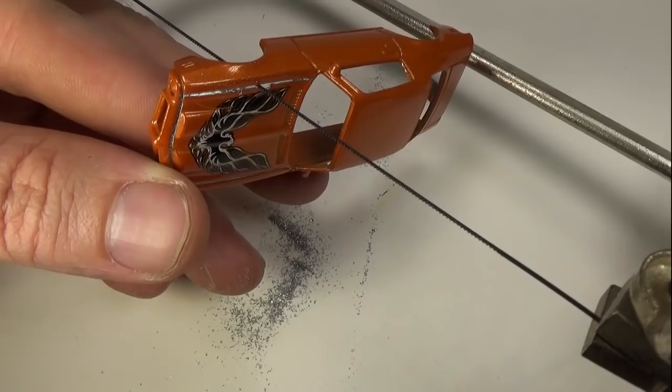After the hood is cut, I'll remove the post with a dremel and a small cutoff wheel, then smooth everything out with the burr tool.